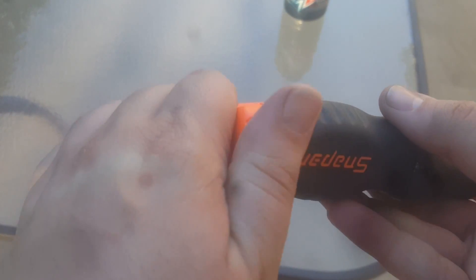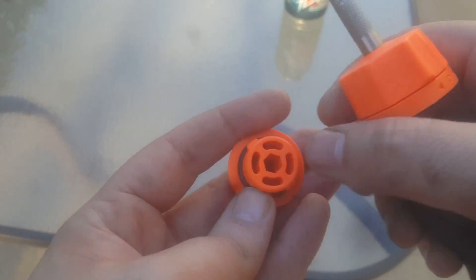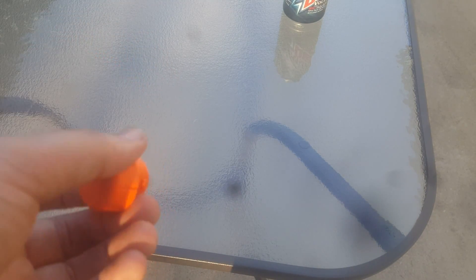So yeah, this is the Snap-on Thursday tool. You can store all the bits in there, and I found out that this hole right here — you can store a bit in there too. It's kind of like a hand bit driver type thing, which I think is pretty cool.